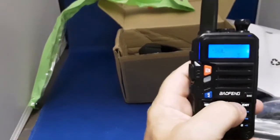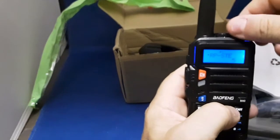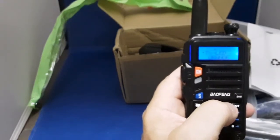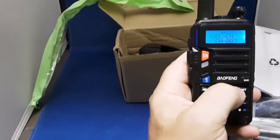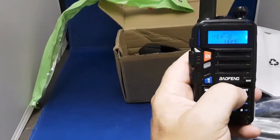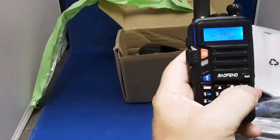So it's got the regular standard Baofeng menu, even the beeps — that's all the way up, I can't turn it anymore. I can barely hear it. It's just like any Baofeng UV-5R — the same menu as the Baofeng BF-858S I reviewed.